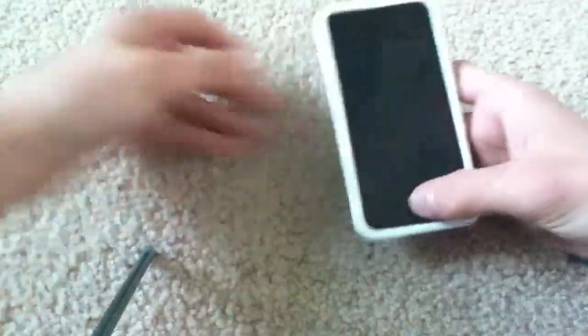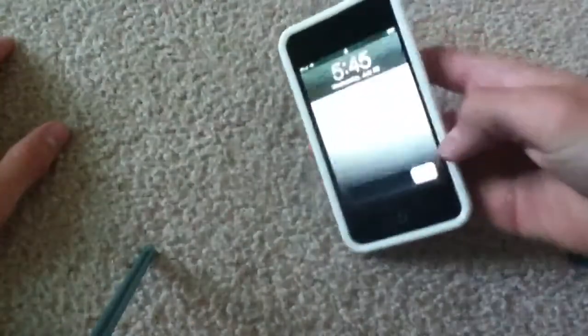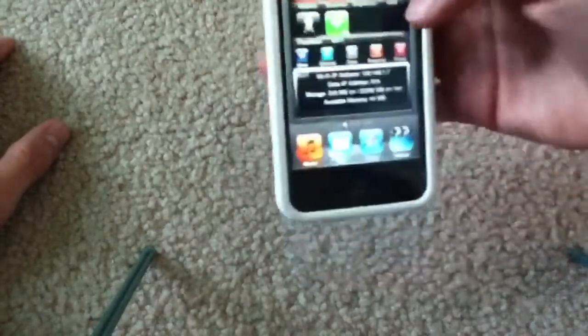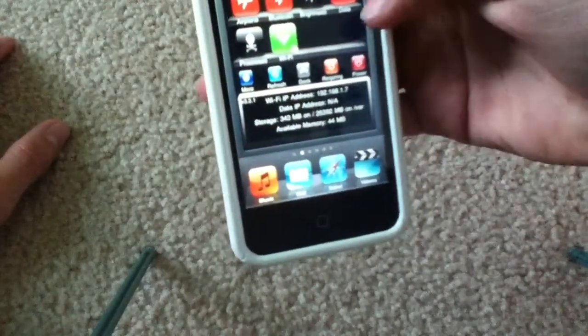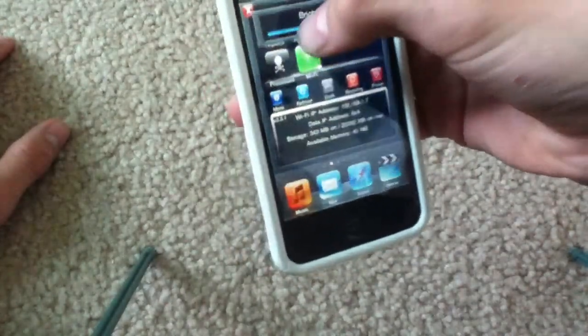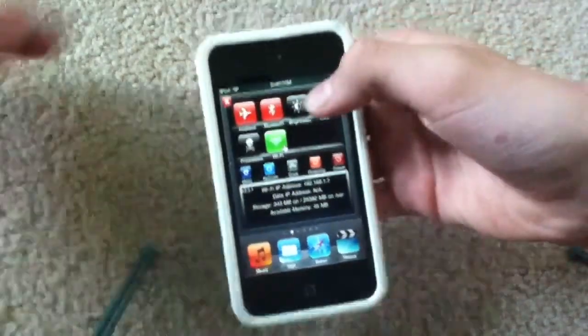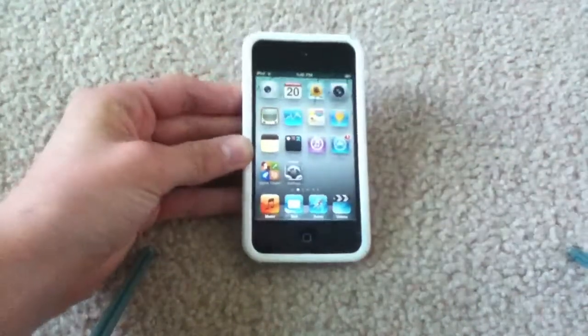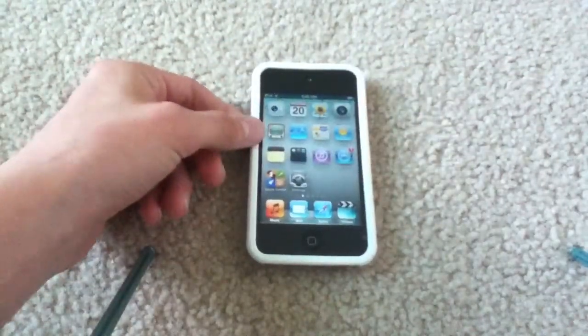So anyway, let's get right on to the video. In order to do this, you have to be jailbroken — that's a little bright, guys, sorry. [Adjusts brightness.] You have to be jailbroken on 4.3.1 or 4.3.2.